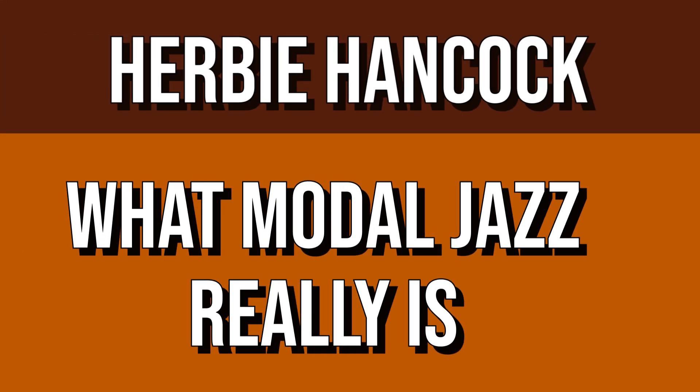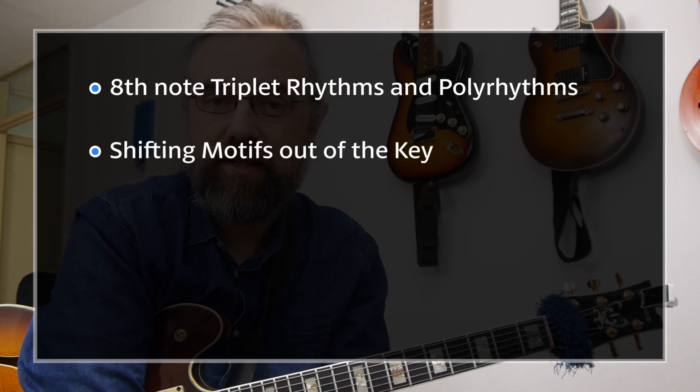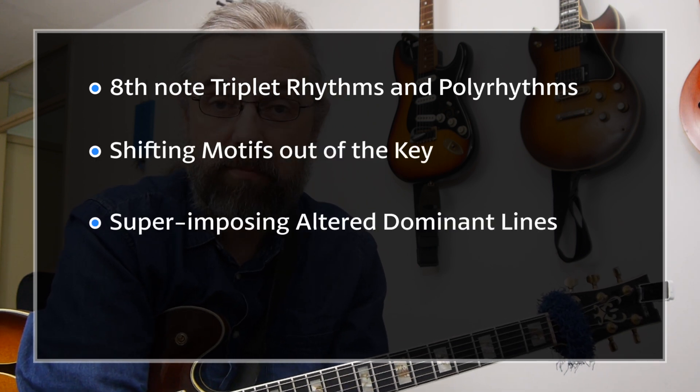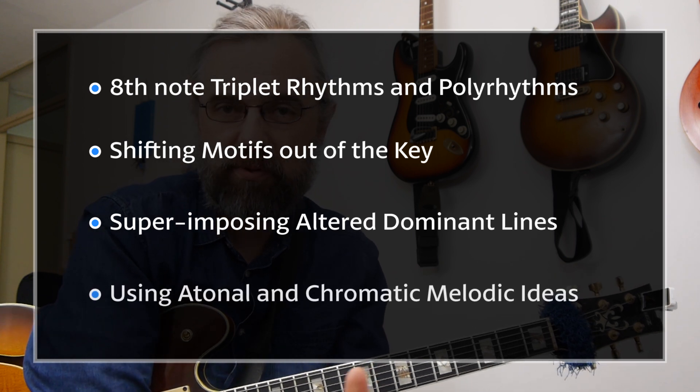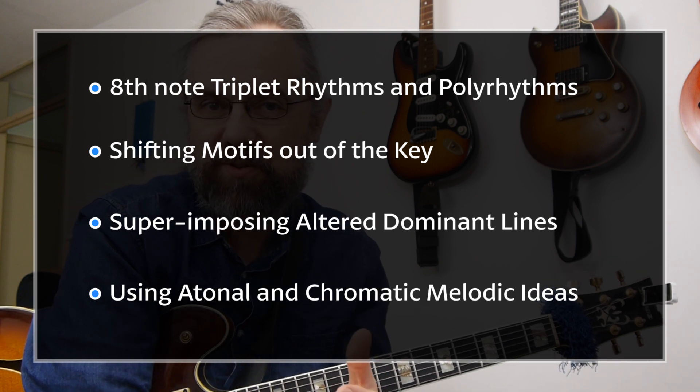In this video I'm going to show you how Herbie Hancock in a short two-chorus solo manages to use pretty much every concept in the book when it comes to approaching a chord progression from a modal or modern jazz point of view. You're going to see some examples of how he's using triplets, how he's shifting motifs in and out of the key, how he's superimposing altered dominants and using some atonal or very chromatic melodic ideas, and of course also just changing the chords in general. There's really a lot of stuff going on.